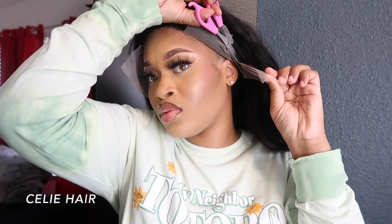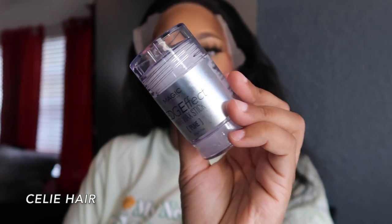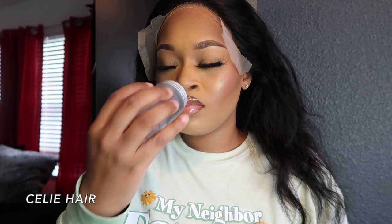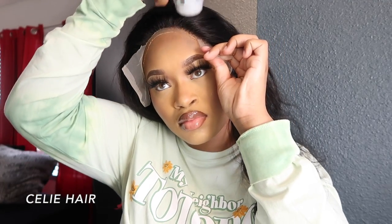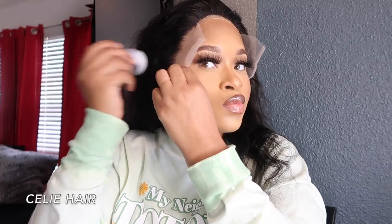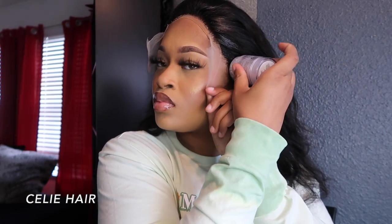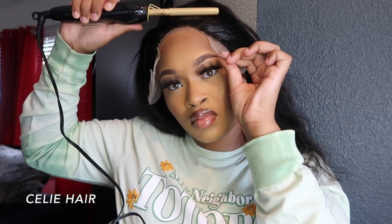This is a new wax stick — y'all know all my stuff is in storage so I have to use alternatives. I had to go to a new hair store and they didn't have my regular wax, but this one got the job done. I'm putting hair wax around the perimeter of my hair, and I'm going to use my hot comb to comb everything back in place so that when I put on my glue, none of the hair gets caught in it.